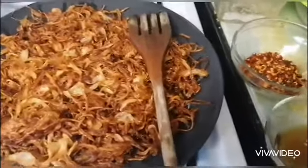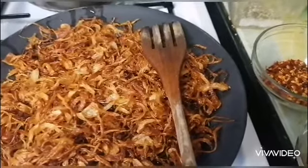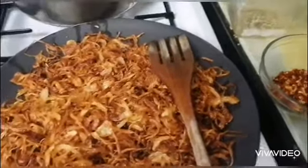Hi Ma, this is one of your favorites as well — salmon, salmon chili.